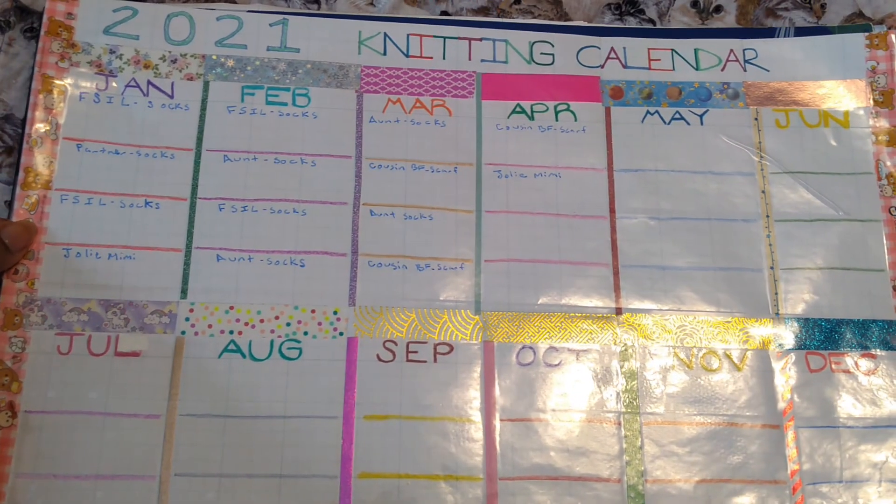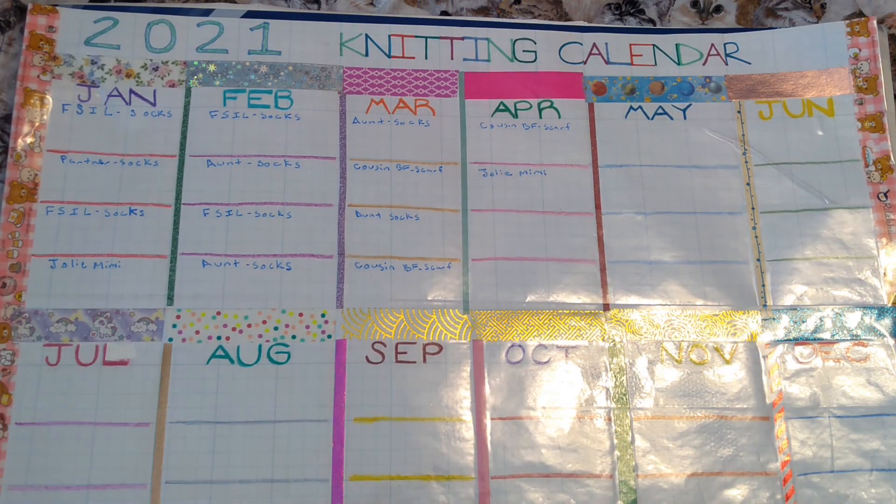Right now at least I have a couple of projects I know I can work on in the meantime. Thank you so much for watching — I can't wait to see how this turns out. Bye!